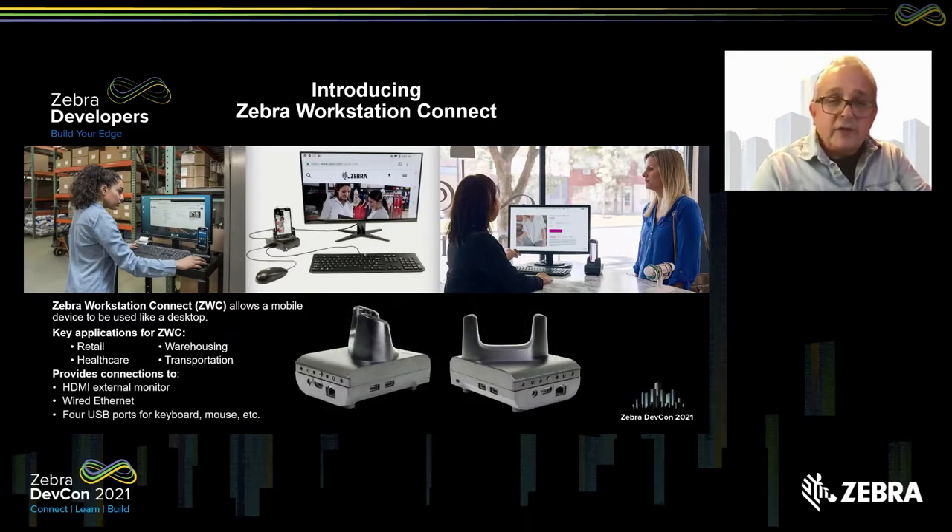The center of the solution is the docking cradle. This is the workstation docking cradle, and it provides connections to an HDMI monitor, a wired Ethernet network, and four USB ports, one of which is USB 3.0 for high-speed data transfers. The others can be used for connecting a keyboard, a mouse, and another peripheral, such as a USB scanner. The device's Wi-Fi also continues to operate, so if that's how you want your solution to work, that's okay too.